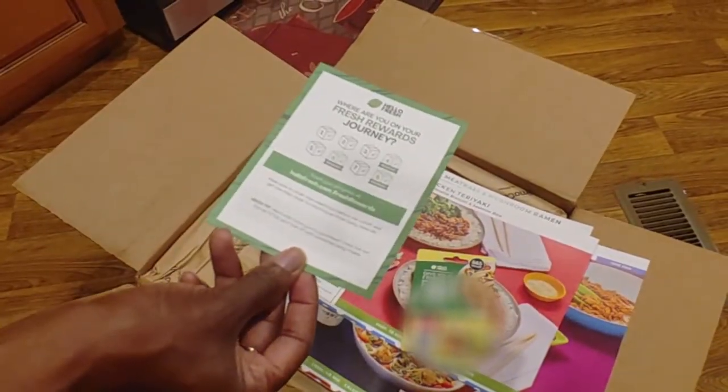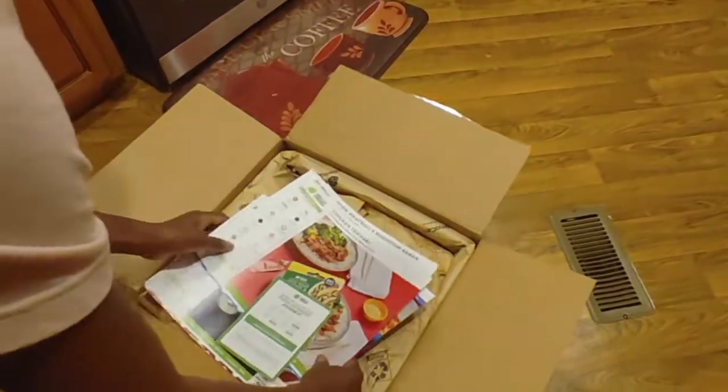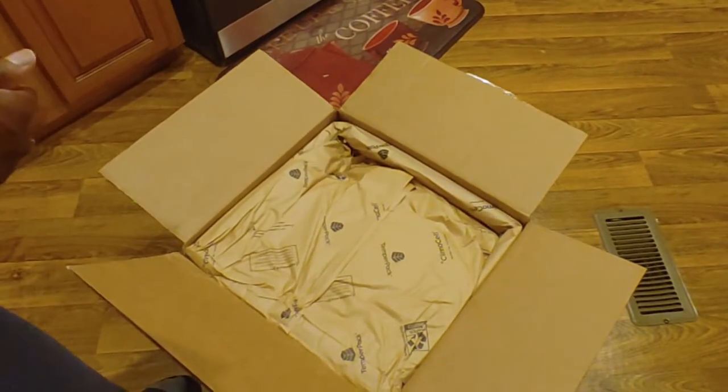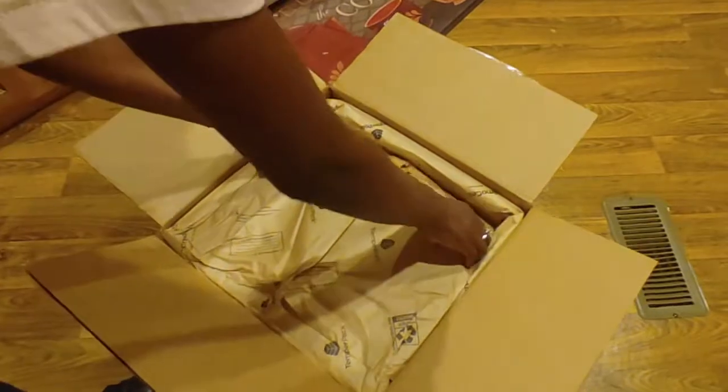And lastly, more boxes, more rewards — this is just about the program. So that's our recipes. Let's look at our ingredients and make sure that we have everything we're supposed to have.